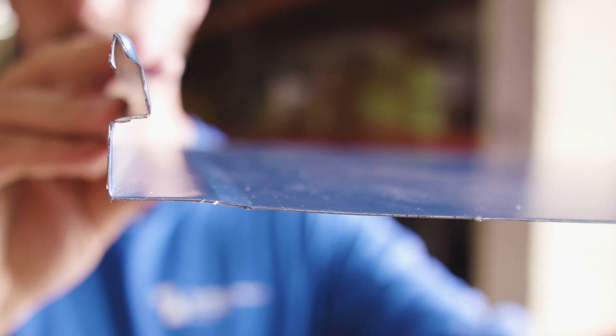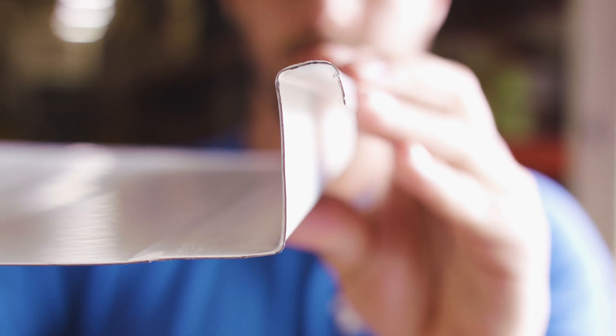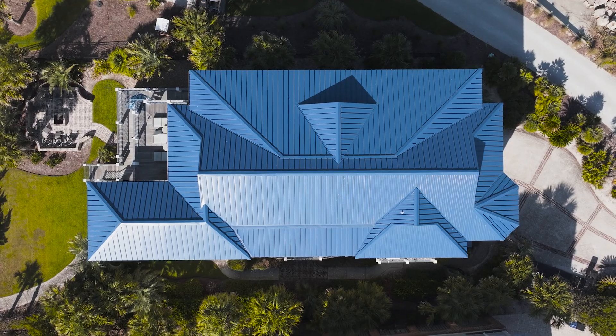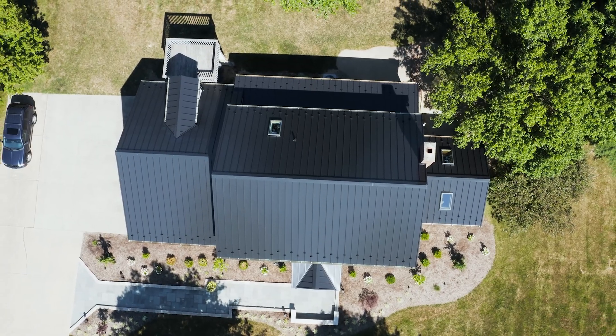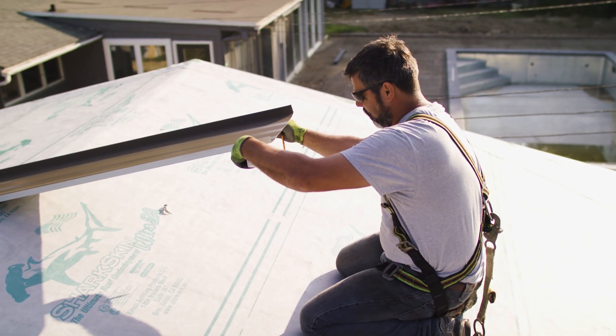Beyond just color, there are a lot of other panel choices when it comes to standing seam metal roofing — one of those choices is panel profile type. A profile is the actual shape of the panel; that shape defines how the panel looks and how the panels are engaged together during installation. Depending on roof type, how steep it is, what environment your property is in, and various other factors, that will dictate what profile you should choose with the help of your contractor, design and build firm, architect, or anyone helping you make those choices.